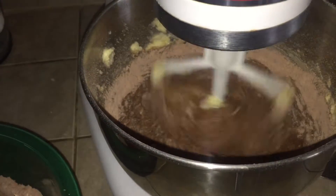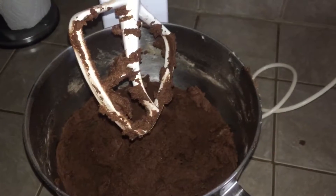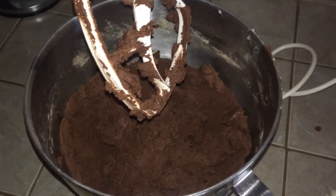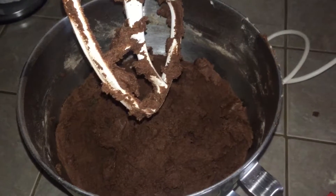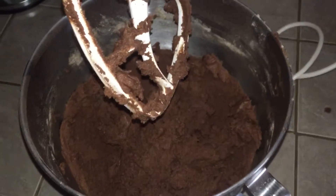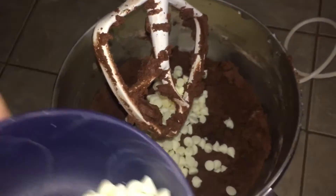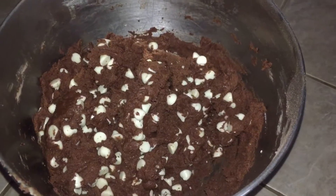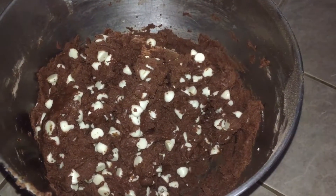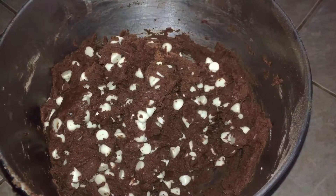All the dry and wet ingredients are mixed together now. The recipe says to fold in the white chocolate chips, but I'm just gonna put them in and mix them in — that's what I do with normal chocolate chip cookies. That took all of three seconds, way faster!